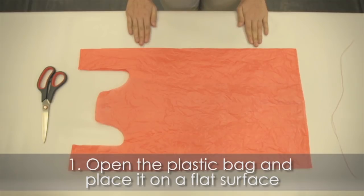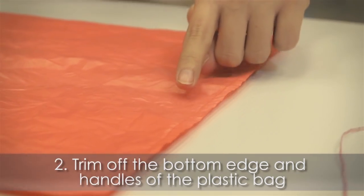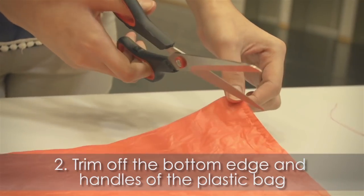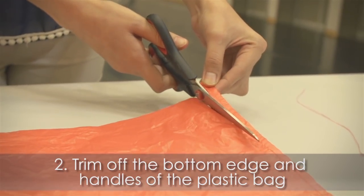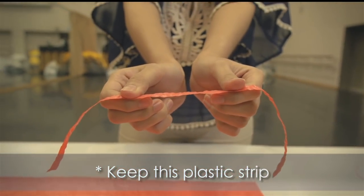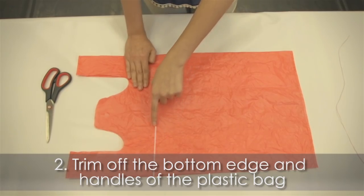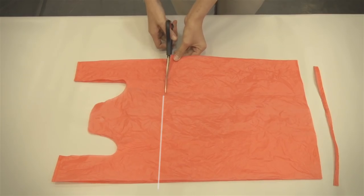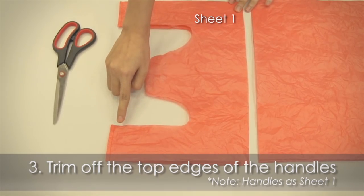Open the plastic bag and place it on a flat surface. Trim off the bottom edge and handles of the plastic bag, then trim off the top edges of the handles.